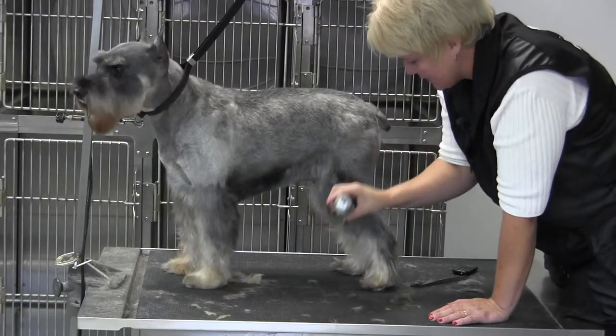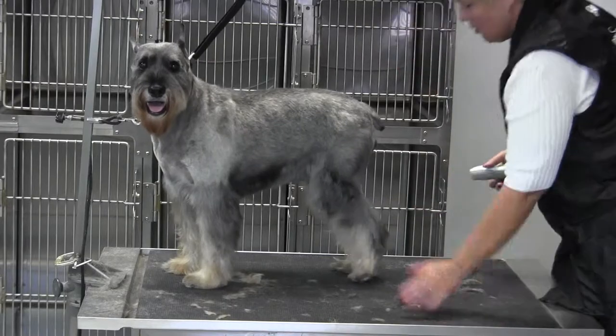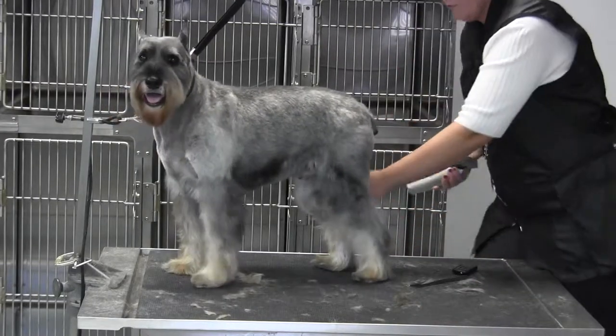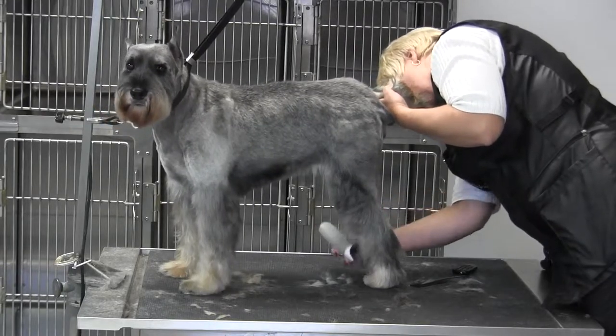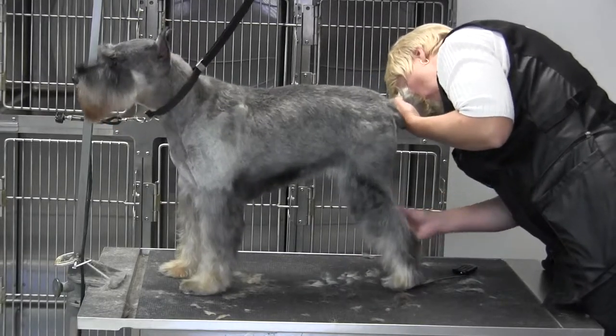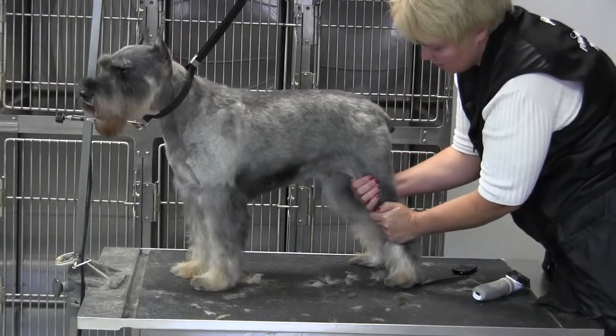Blending forward but not taking off the fringe — or whatever you want to call it, the fall — because they should have a natural flow to their leg here. You don't want to take it all off. Also, if you take all this off it makes the dog look a lot longer.